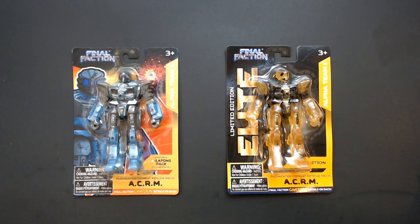Welcome back to RRR, Random Rook Reviews. We have ACRM versus ACRM Elite. Which one is better? Which is cooler? It's the Automated Combat Rescue Mech from Final Faction, the Dollar Tree line of kind of cool action figures.